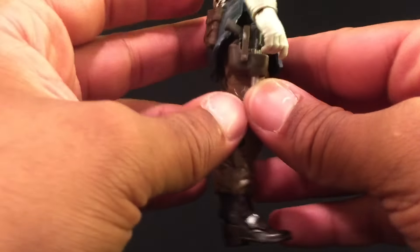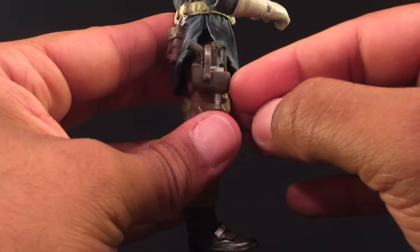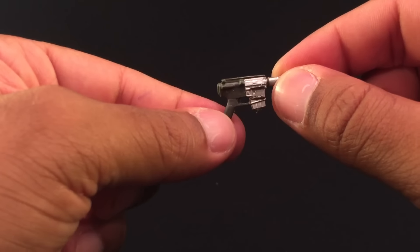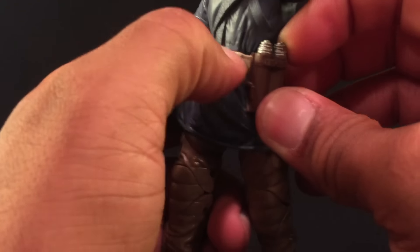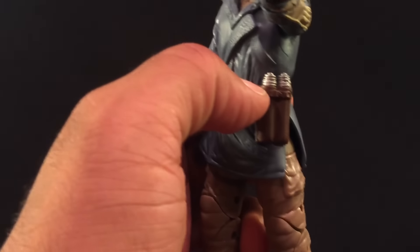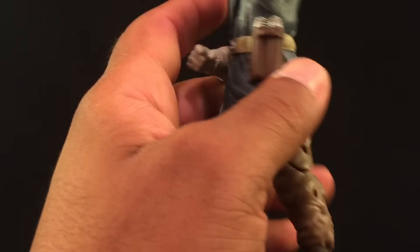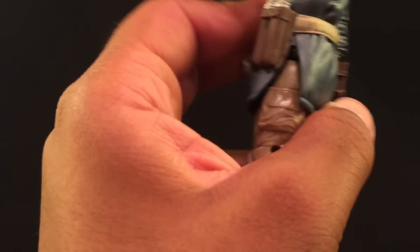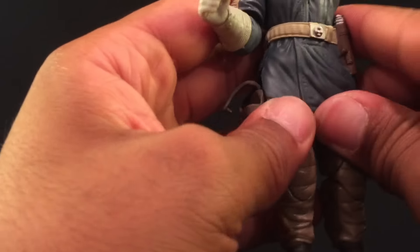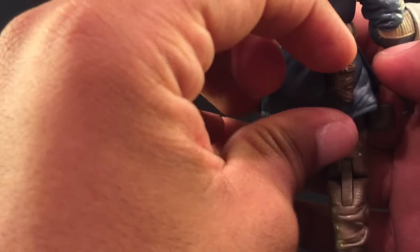He comes with two blasters. One blaster, and a second blaster that fits into a thigh holster. There are also molded pouches around the waist — not sure if those are grenades or stun grenades. They're not removable. There's another little pouch over here as well.